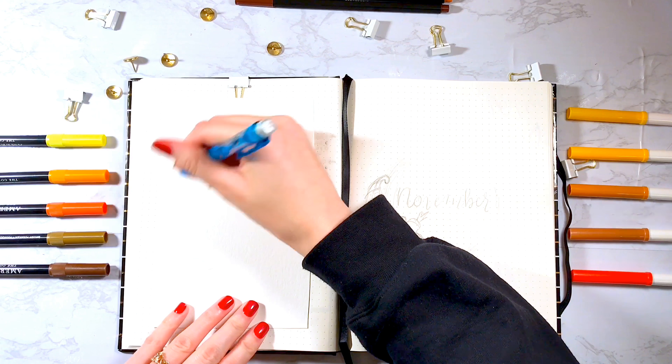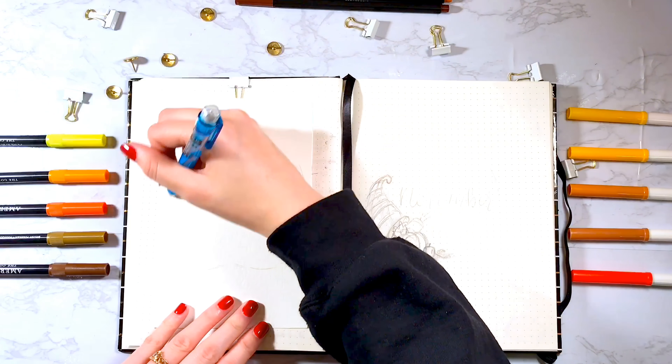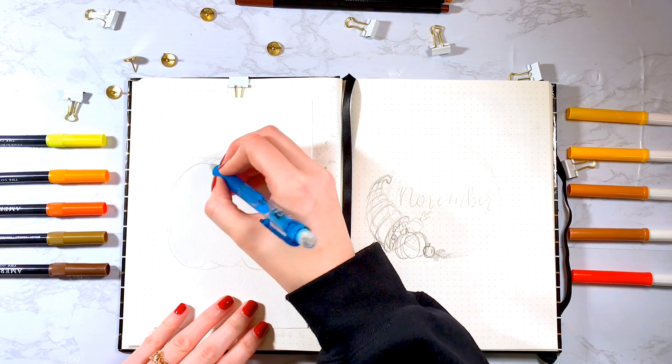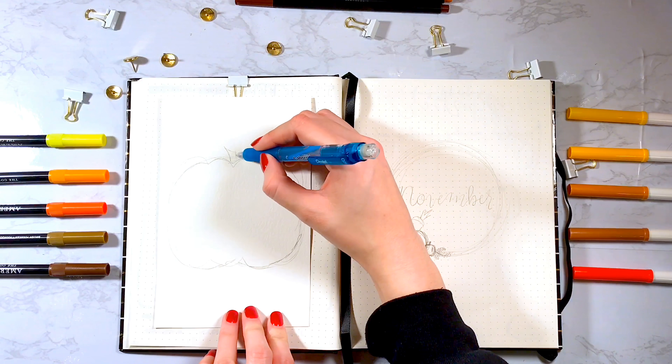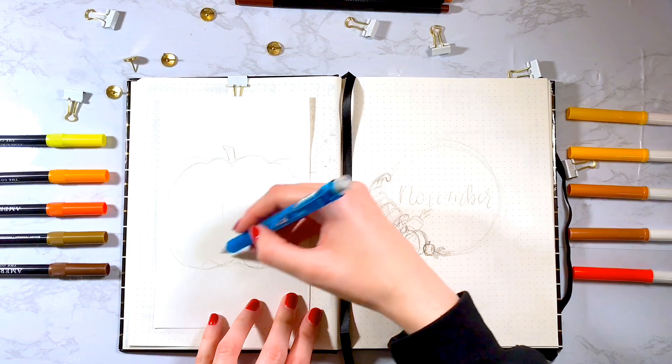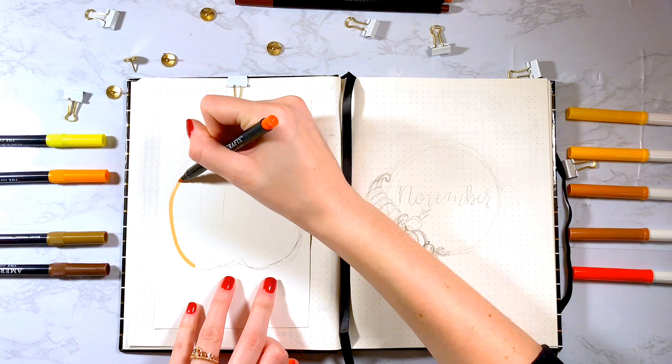To start off, I wanted to incorporate some watercolor into this month's bullet journal and I'm sketching out a pumpkin. I'm using watercolor paper because I don't want to ruin my bullet journal paper, and this is a cheap bullet journal I got from Walmart, so the paper is already thin, so it just wouldn't work.